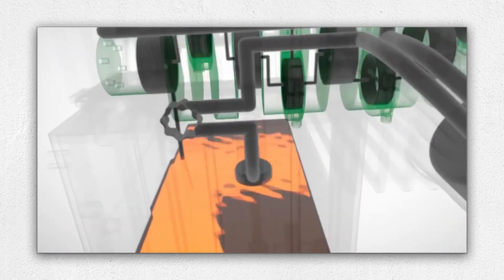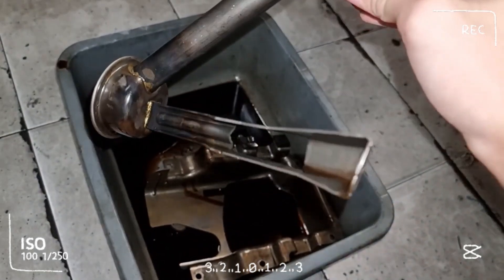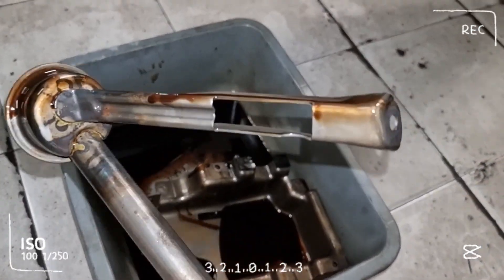A common catastrophic failure involves the oil pickup tube cracking at its upper weld, starving the engine of oil. If the crack is partial, the oil pressure warning light may come and go. Several tuning shops offer reinforced tubes that maintain oil flow even under extreme g-forces.